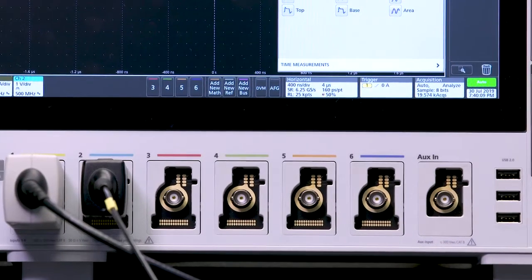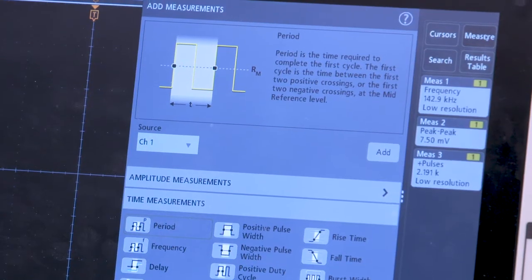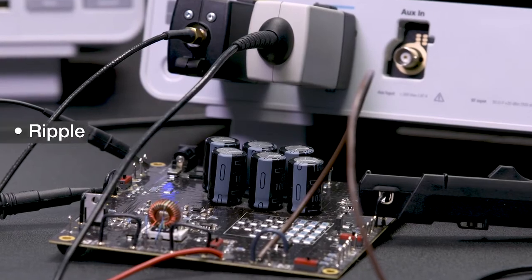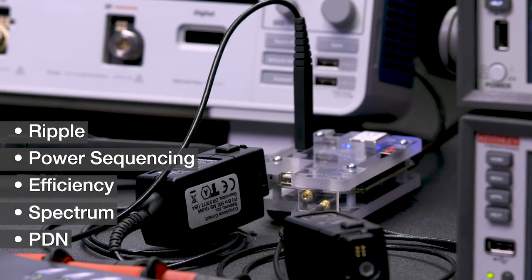The package provides everything an engineer would need to optimize and analyze the integrity of power management stages and power rails, including hard-to-measure ripple, power sequencing, efficiency, spectrum, PDN, and others.